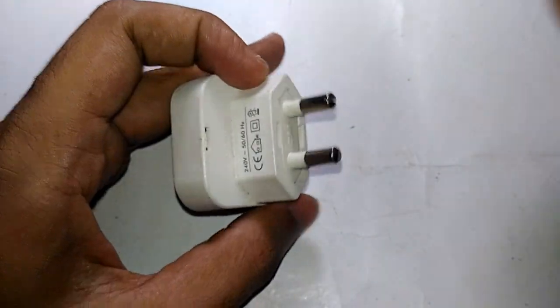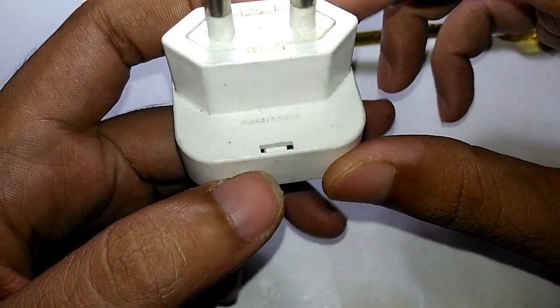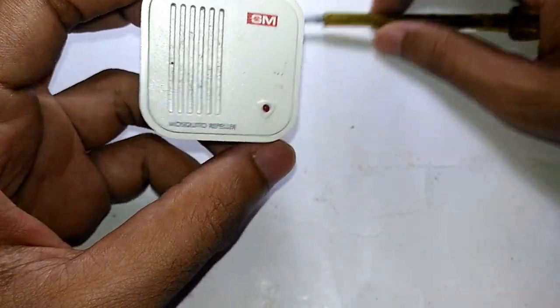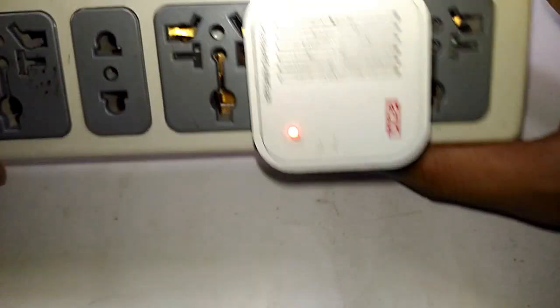Now by the way it says 240 volt, 50 to 60 Hertz, made in India. It has an LED right here. So if I plug this in, you may be able to hear something or you may not, depending on how sensitive your ears are.